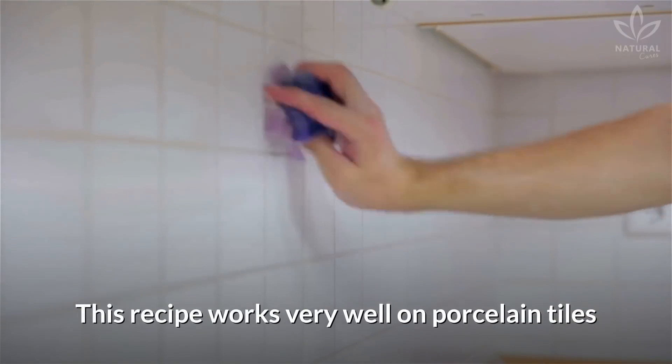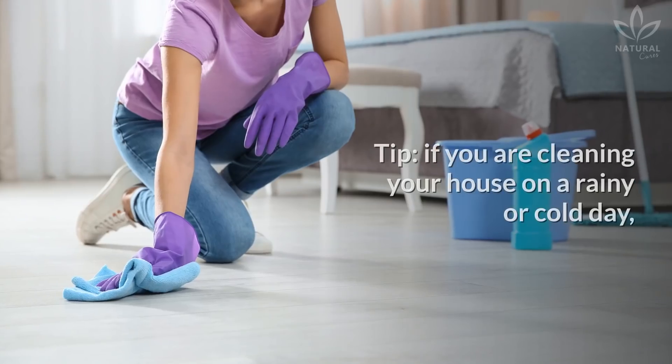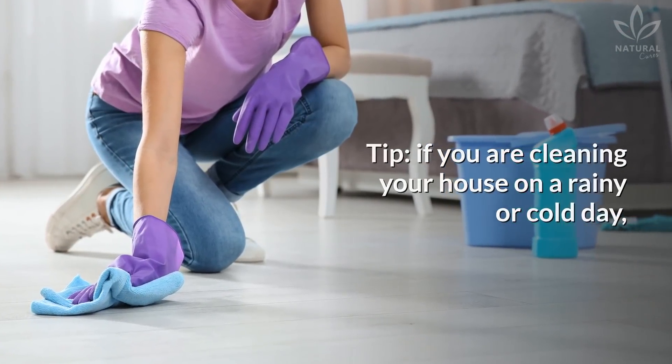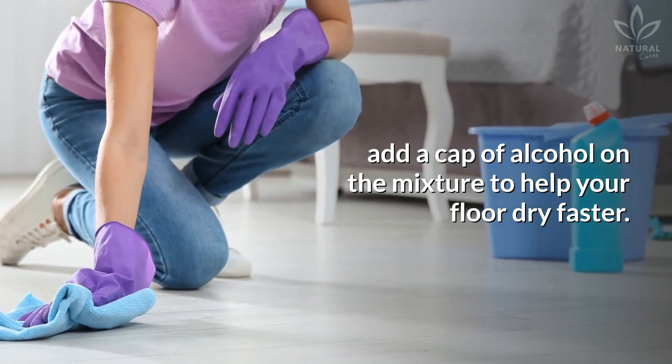You can repeat this procedure every 10 days. This recipe works very well on porcelain tiles since it helps keep them shining. If you are cleaning your house on a rainy or cold day, add a cap of alcohol in the mixture to help your floor dry faster.